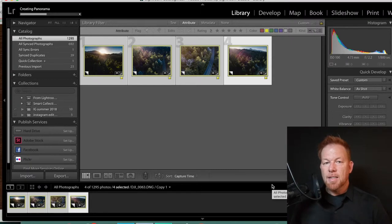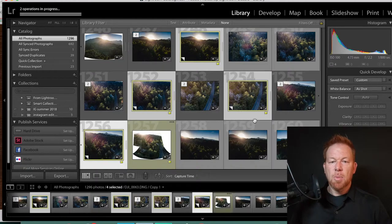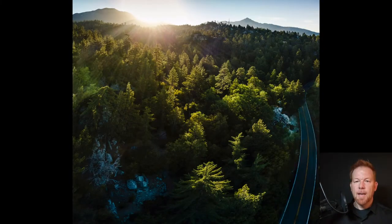Then it takes a second to process, and what happens is it puts it together in one image. This is non-destructive — it's not ruining or changing the original images — and you have a brand new image to work with. With a little cropping and a little Photoshop work to change the perspective, you can come out with an amazing-looking picture. Once this image is edited, we end up with something like this. And that's the picture.